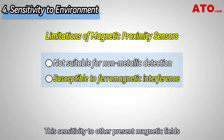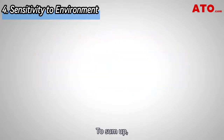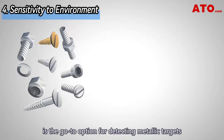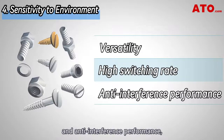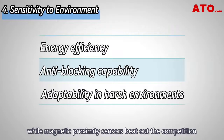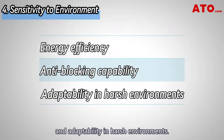To sum up, the inductive proximity sensor is the go-to option for detecting metallic targets considering their versatility, high switching rate, and anti-interference performance, while magnetic proximity sensors beat out the competition in terms of energy efficiency, anti-blocking capability, and adaptability in harsh environments.